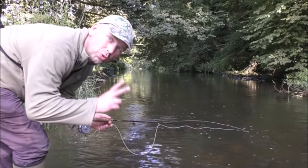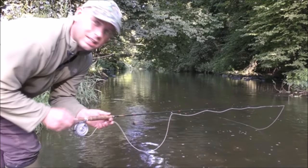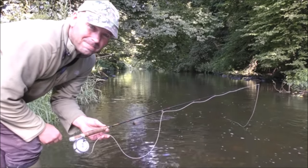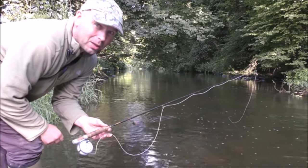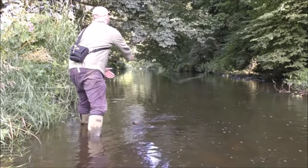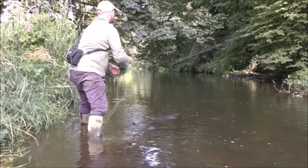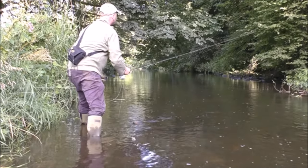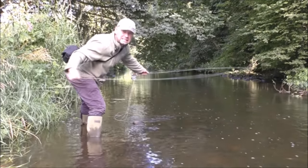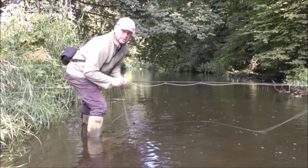Looks like there's two pretty big fish down there just at the limit of my casting range. Casting these flicker spinners is terrible and I've got to go under a tree. So I may not be successful here but I'm going to give it a go. That's the hazards of having something that's terrible to cast — you get stuck in trees.